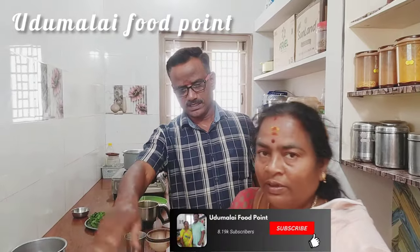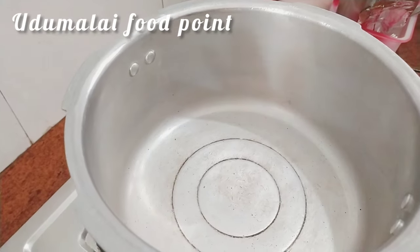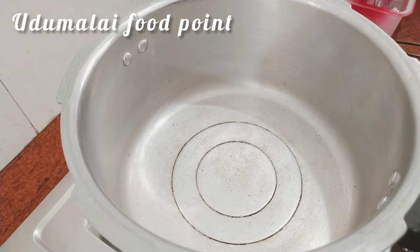Now, wash the rice. Cook the rice and add some sugar on the rice.